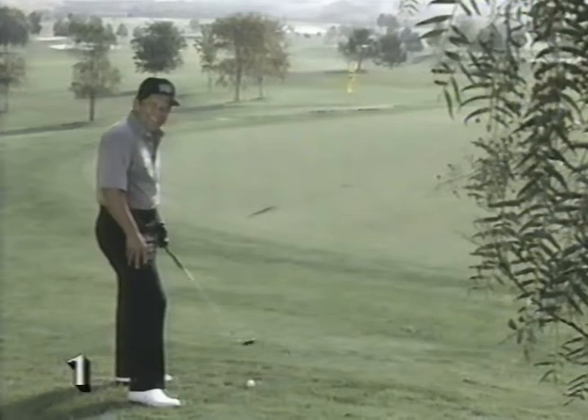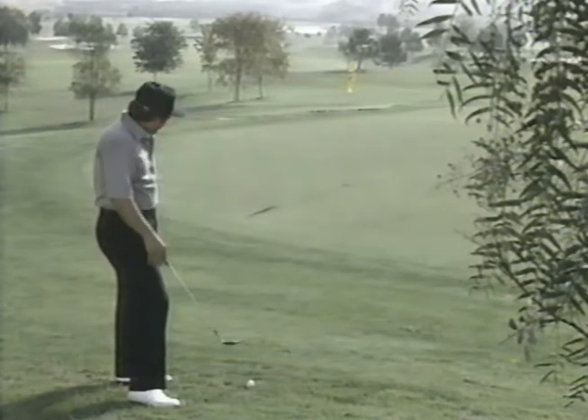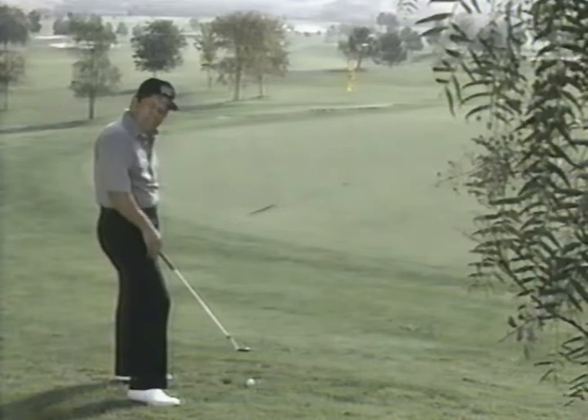I hate this shot — I don't even want to show it to you. Flown the green. I've got a very severe slope here, chipping onto a very, very hard green. Are you having a little problem with this shot? Landing it too far short? Chances are that you're using your old stroke — hands in front of the club, taking loft off the club, and the ball's hitting on the green and running too far.